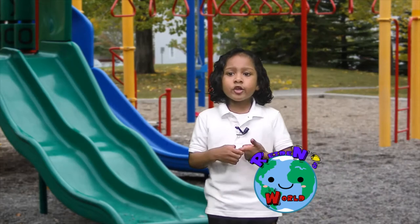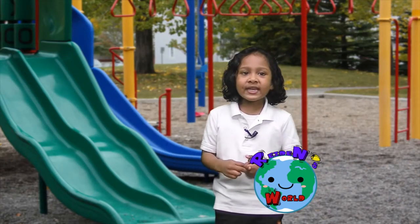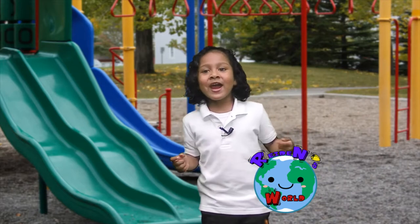Today we're going to do an experiment. Are you ready? I'm ready. Oh wait, I'm not ready.